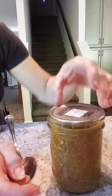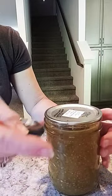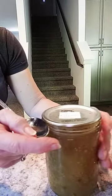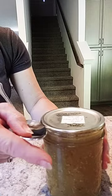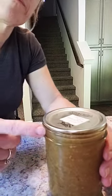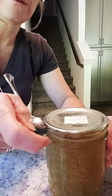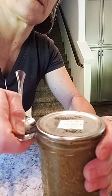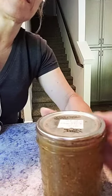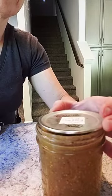Now, make sure after you've done your inspection, you check to make sure that it's sealed. Hold the lip, hold the jar, and listen — you want to listen for the pop, because you want to know that it was sealed.